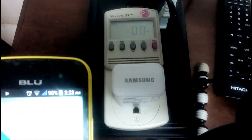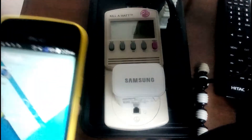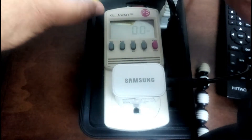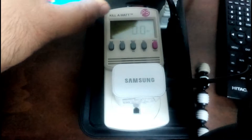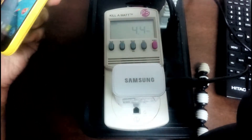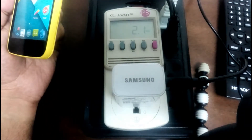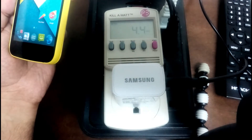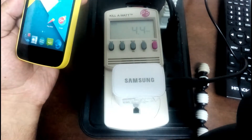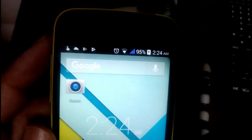I'm going to plug it in — you might lose focus for a moment as I plug in two devices, but hopefully you'll be able to see. There we go — it says charging, and we see 4.4 watts of power being used to charge this phone. We're using a Samsung power brick. I can see it going from 94% to 95% charging at 4.4 watts.